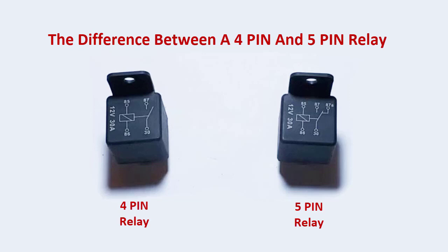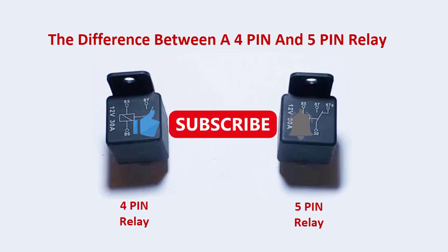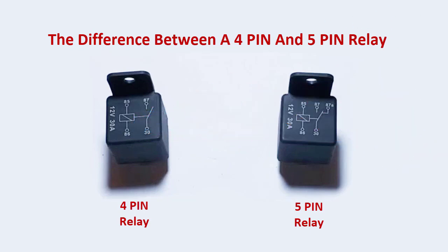Hello, all my automotive friends. You're probably watching this video to learn the difference between a four pin and a five pin relay. There isn't really any difference except the five pin obviously has one extra leg, but that leg is always closed, which means it's always connected.